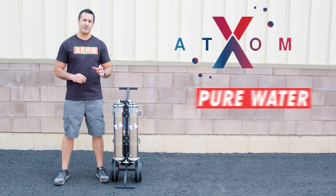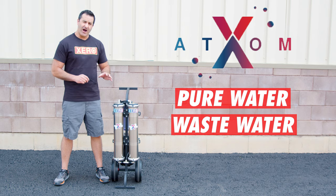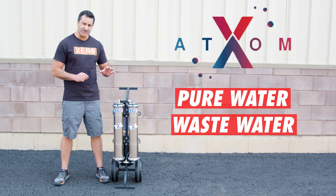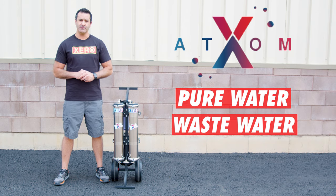Every RO membrane produces pure water and wastewater. On these Xero systems, it's very important to never stop or impede the flow of the wastewater. Just let it run and you'll have no problems.